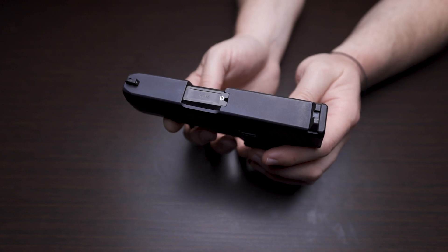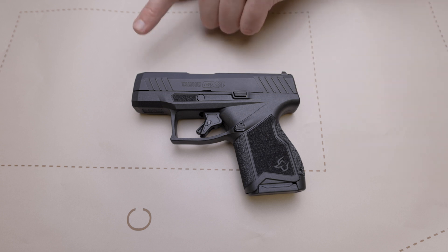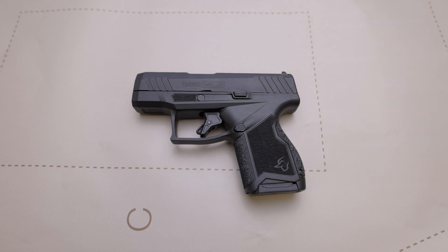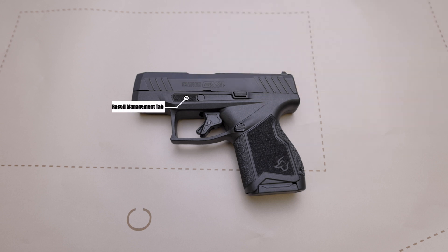For the sights on this pistol, we have a blacked out serrated rear and a single white dot up front, and this pistol is compatible with Glock sights. We have serrations in the front and in the back to help you manipulate the pistol easier. We have the signature indexing recoil management pad, the flat face target trigger and trigger safety blade.